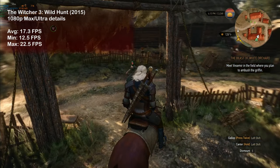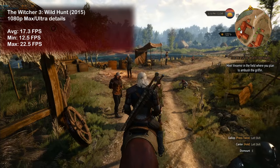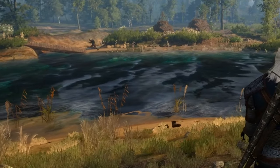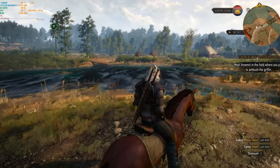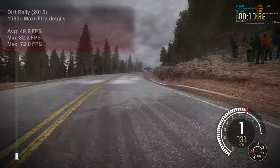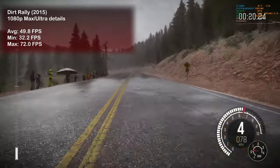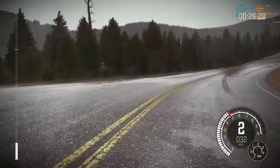In Witcher 3 the 6970 did not have enough power to run the game smoothly, only delivering 17 fps on average. It's interesting how eager Vesemir was to go after that griffin though. DiRT Rally was next — the menacing sound of the Quattro and nearly 50 fps was a great combo. I only wish rallying wasn't so hard, or I didn't suck at it as much.